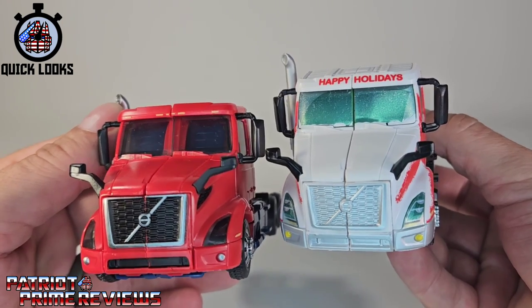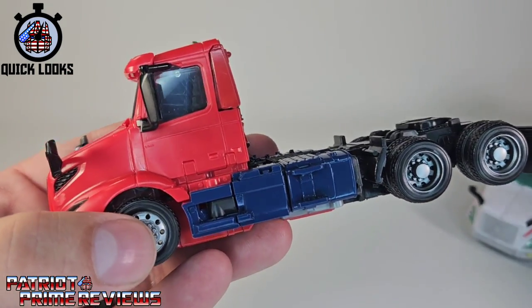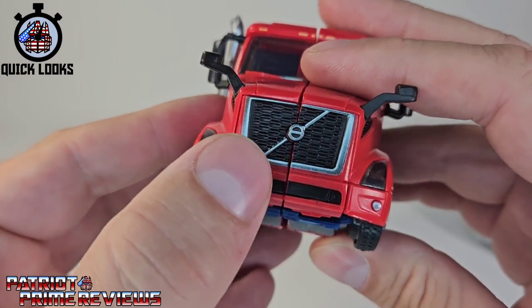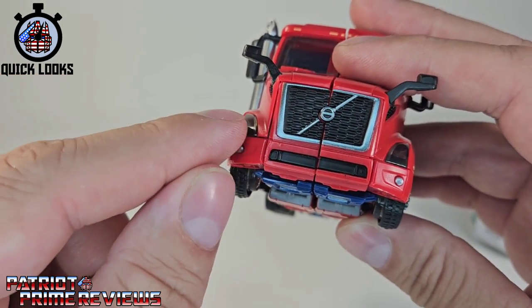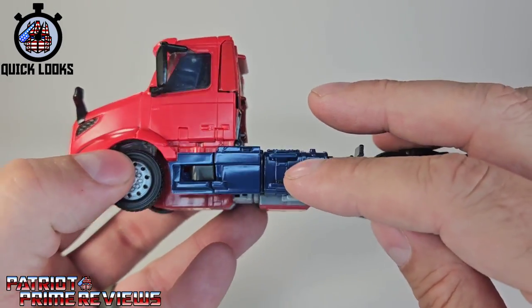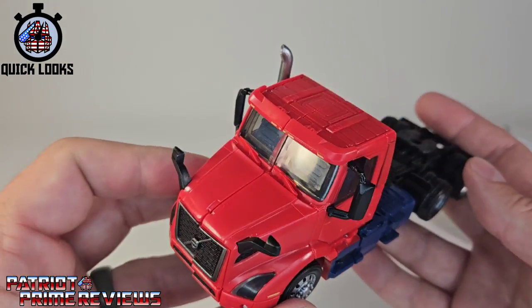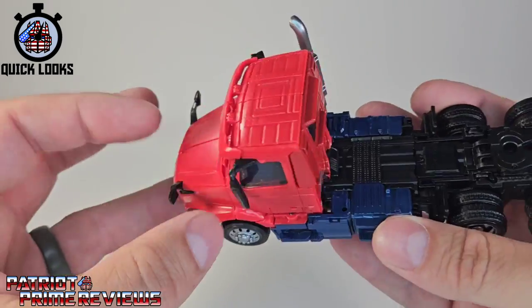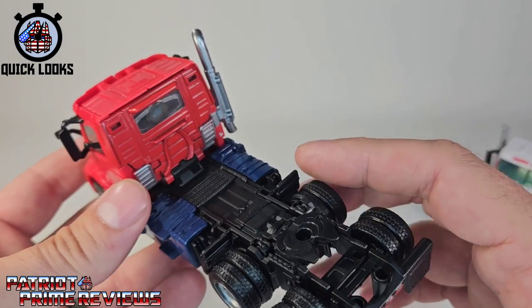Comparing the two figures in vehicle mode, they look so good. Holiday Prime is painted red and white, where Volvo is straight-up red with some black accents, black and silver for the grille, and the Volvo insignia — it's teeny tiny but it's there. Translucent plastic for the lights, some silver, a glossy blue for the sides. The back looks really good, the tires look really good, the rims too. I love the vehicle mode — it looks awesome. I wish the windshield wipers were painted, but it is what it is. You've got four mirrors and a single smoke stack. I can't rave enough about the vehicle mode.